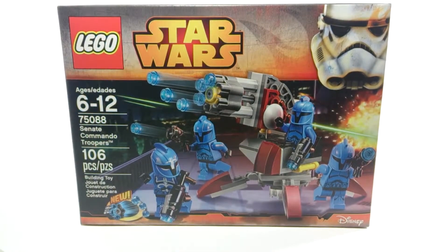Welcome viewers to my video. This is PumpkinX and I have for you today a Star Wars review. I'm not a big Star Wars buff but from time to time I find some of their designs really interesting and cool. So I picked this one up. It's set number 75088, Senate Commando Troopers, contains 106 pieces. This was $12.99 at my local Lego store.